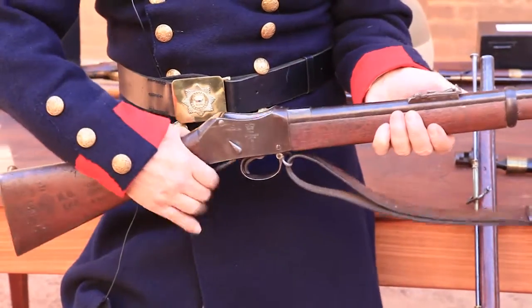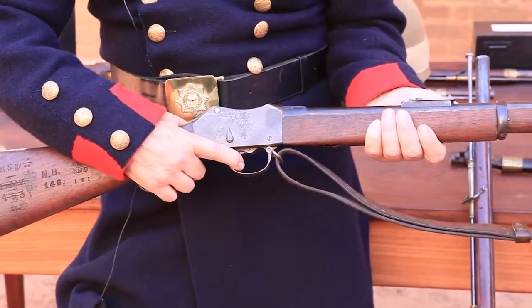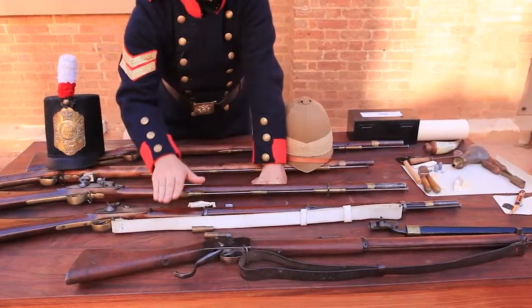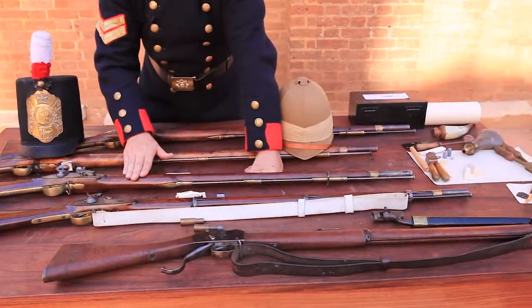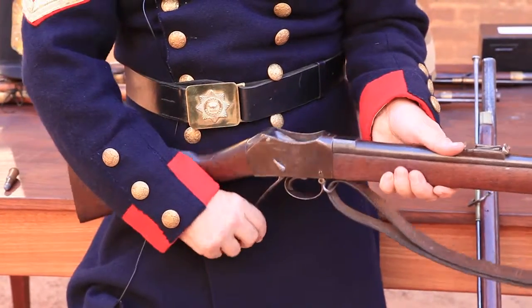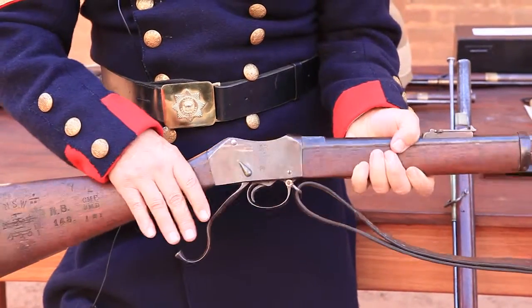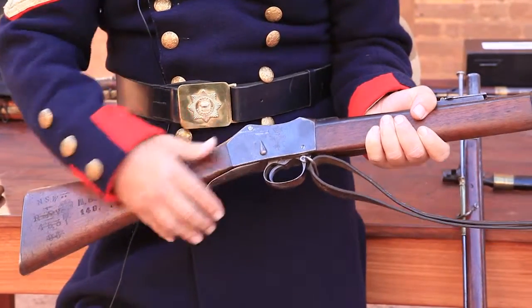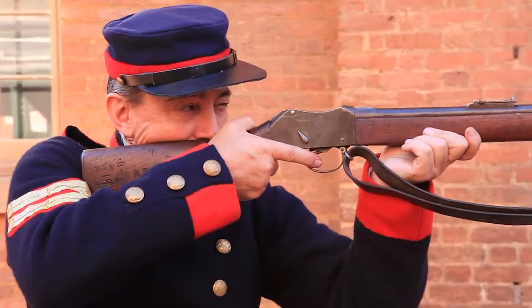This is called a Martini Henry and it's a single shot weapon, but it's a breech loader — much much faster than this, and much more accurate. This was the principal firearm that fought the last of the bushrangers: the Kelly brothers in Victoria, and the Governor brothers here in New South Wales.